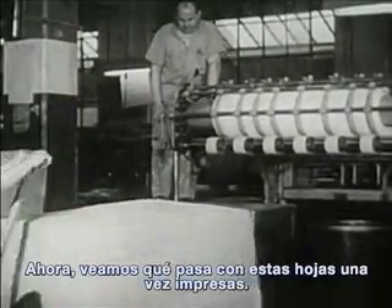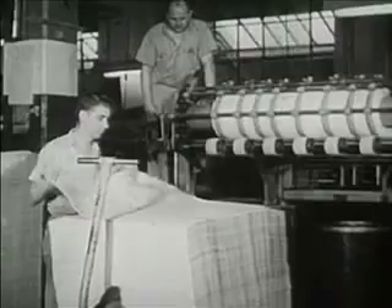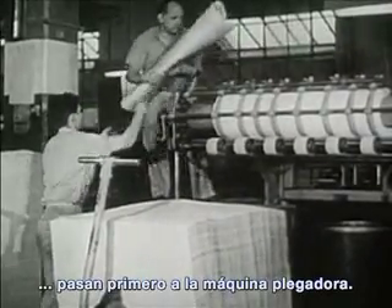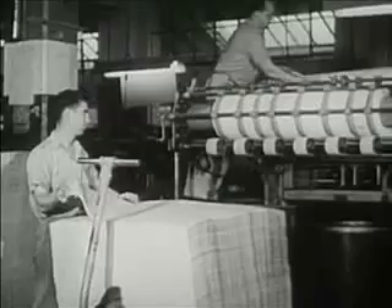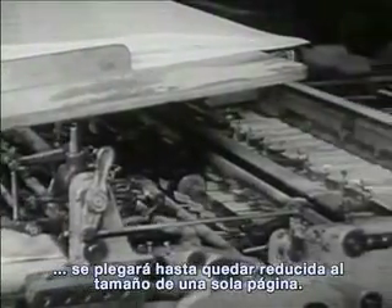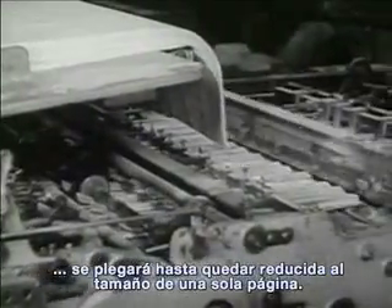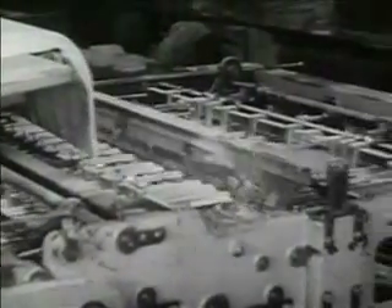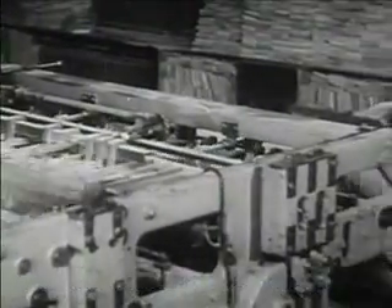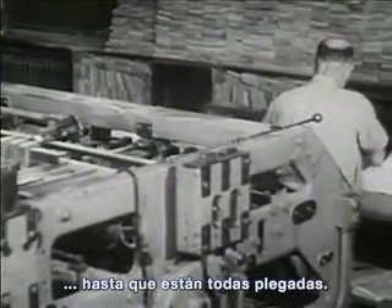Now let's see what happens to these sheets after they are printed. Here in the bookbinding plant, they first come to the folding machine. Each large printed sheet will be folded until it reaches the size of a single page. And the machine goes on, folding and folding until all the printed sheets have been folded.